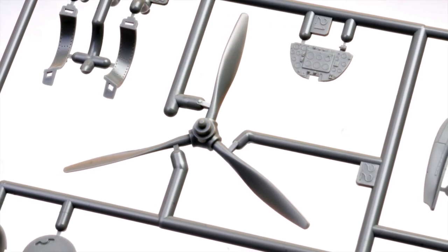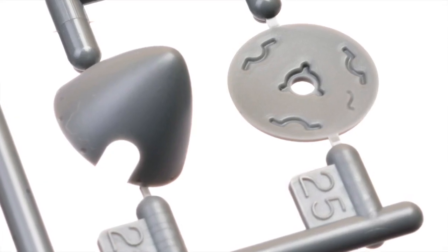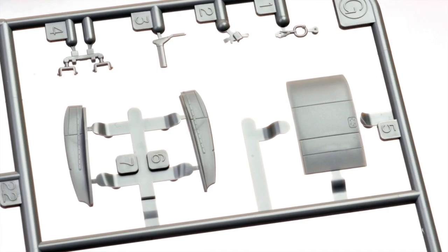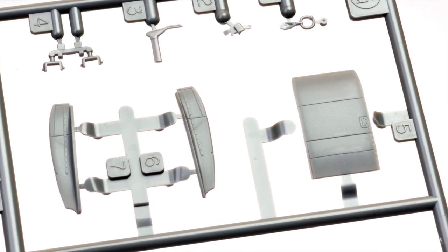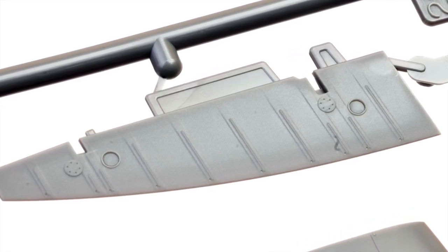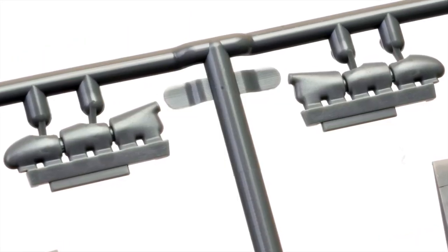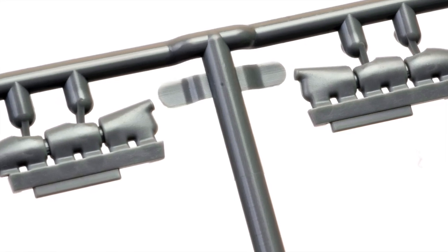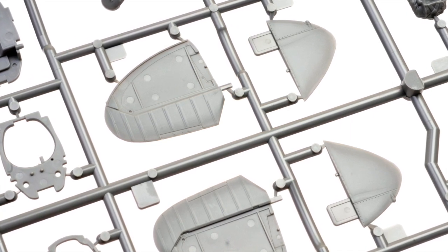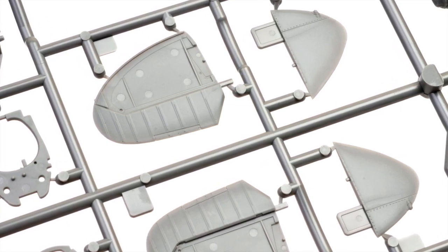The three-bladed de Havilland propeller comes with the spinner and the back plate. The under-wing radiator intake is a multi-part assembly. Rib tape detail on the fabric ailerons is nicely done. The early-style exhausts are included. Elevators are moulded fixed with the upper horizontal stabilisers. Note the separate wing tips, which might suggest we're going to be getting a Mark V at some stage in the future.